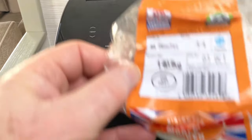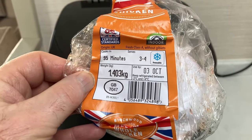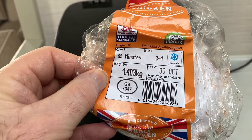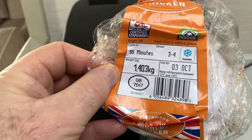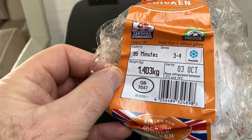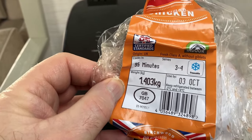I've just fetched the packet out of the bin — this is a 1.403 kg chicken. It says 95 minutes cook time on the packet. Not in an air fryer, mate — no chance.